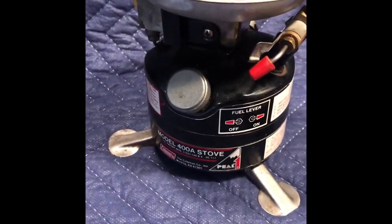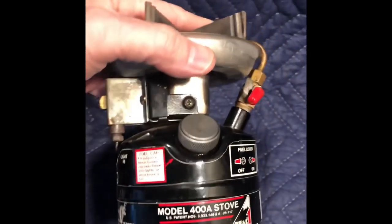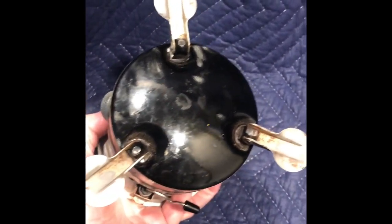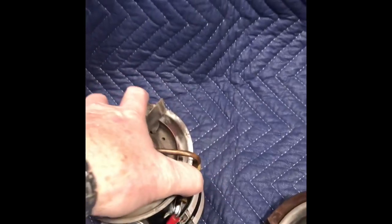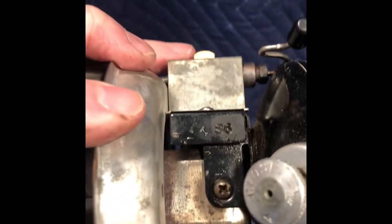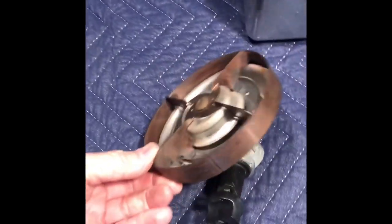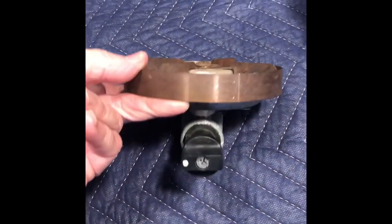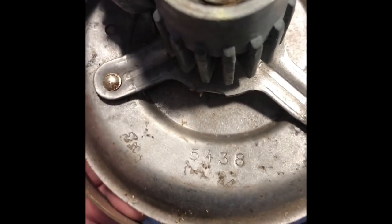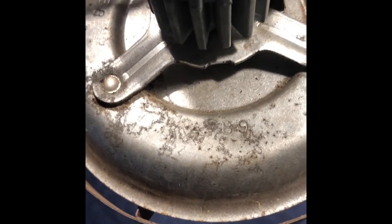Brown 400A, Black 400A. Again, shows some use, not bad — that'll all clean up. And a date stamp of 4-86. This is a propane stove, just mounts on a propane bottle. I think it's model number 5438. And there's a date on there of 4-89.